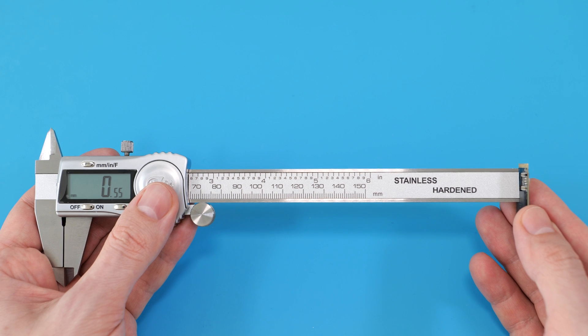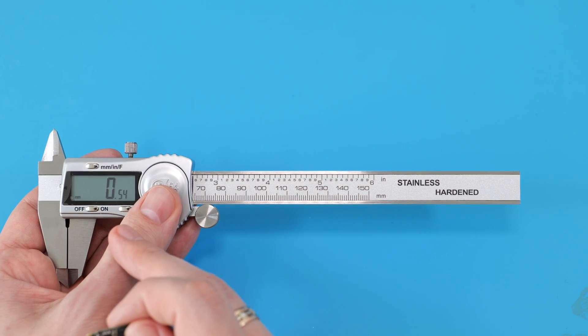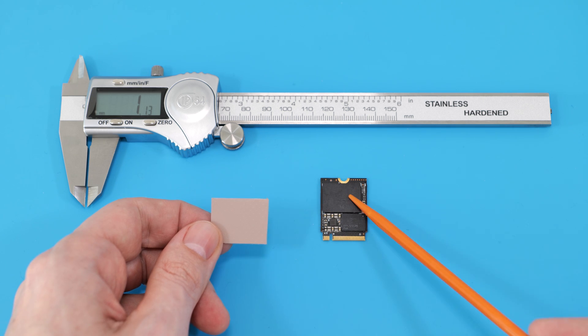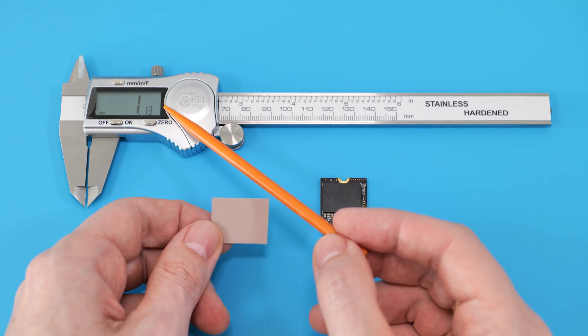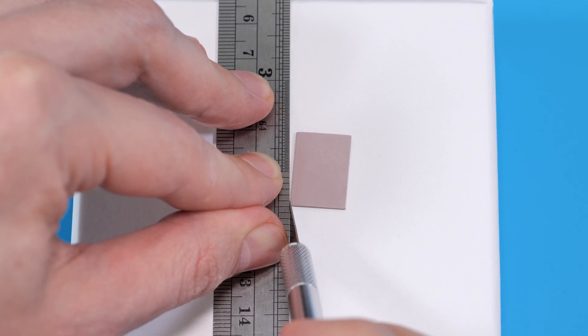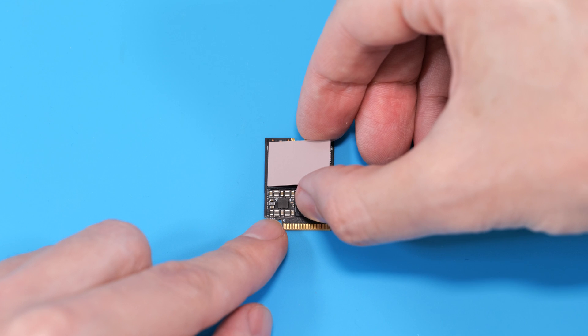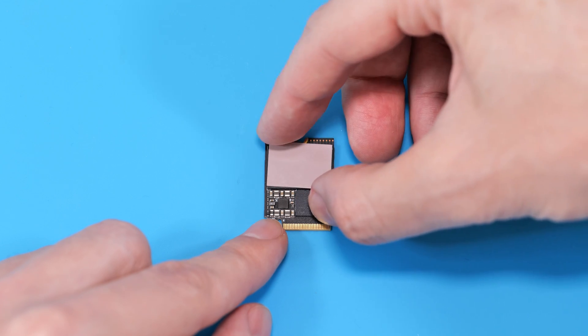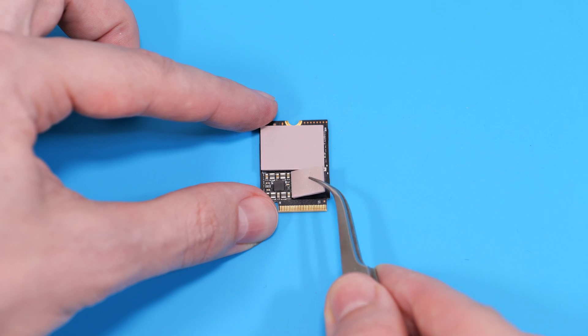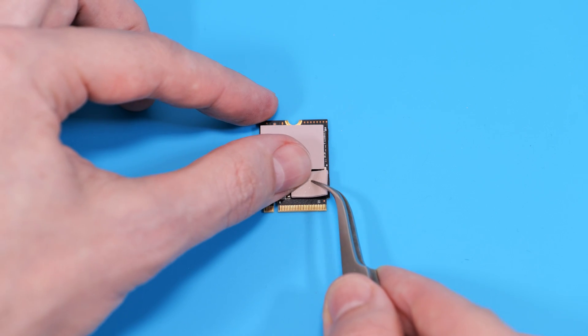As you can see, there's about a 0.5mm difference between the surface of the NAND and the controller chips. If I apply a 0.5mm thermal pad on the memory chip, the difference becomes about 1mm. So what we need to do is apply a 1mm thick thermal pad to the chip.